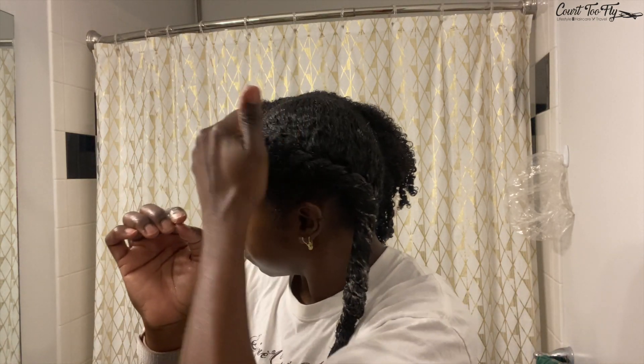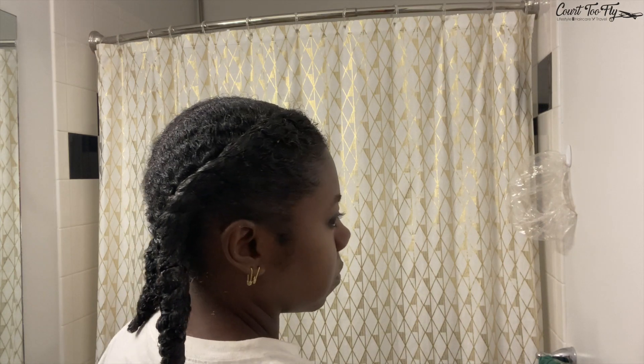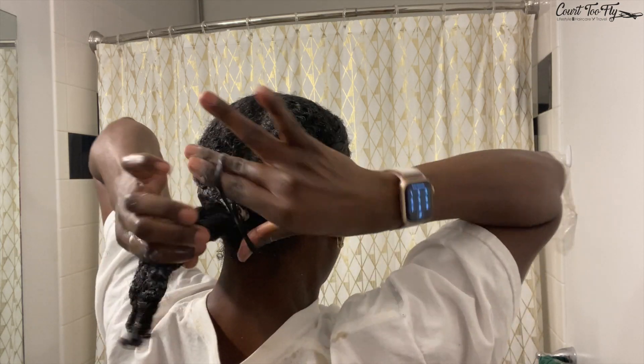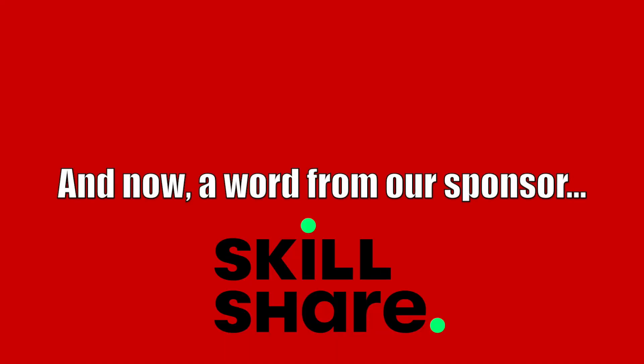I leave this on for a pretty good amount of time — it really just depends on how much time I have throughout the day. Sometimes I use a heated cap to turn it into a hot oil treatment. Sometimes I go run errands: I put my hair in a ponytail, into a bun, and then place a shower cap on my head. This is my pre-shampoo routine every single time before I wash my natural hair. It really helps to keep the moisture in your hair, especially for me — in the warmer months my hair can get really dry.